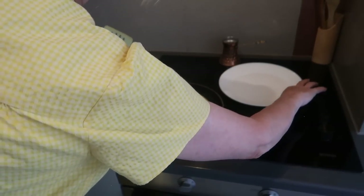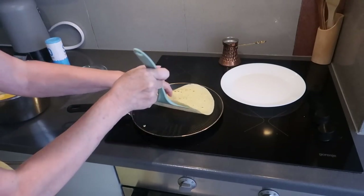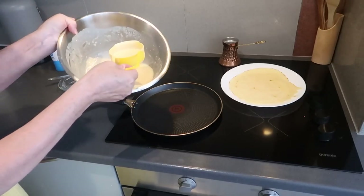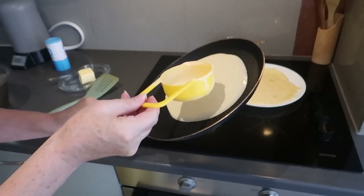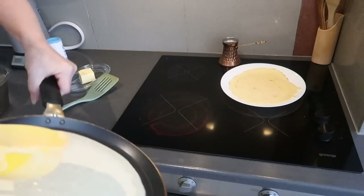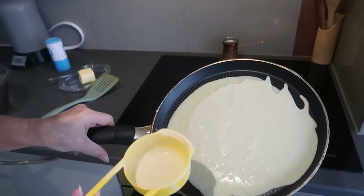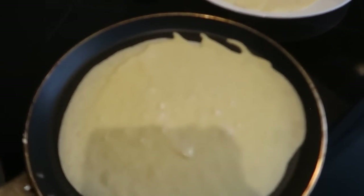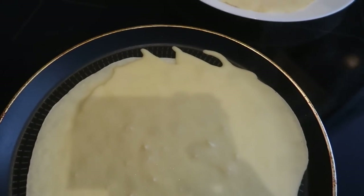I turned it just a little too soon — we'll do better on the next one. I'm going to turn my stove down just a little bit. The first one never turns out quite as good, does it? This one is turning out a lot better. I'm trying to show you on camera and swirl it at the same time — I dripped a bunch on the ground, but you get the idea.